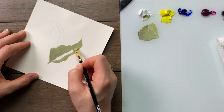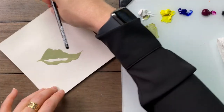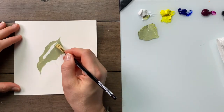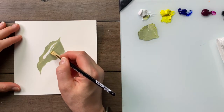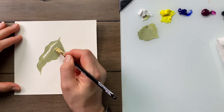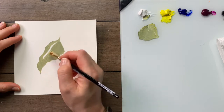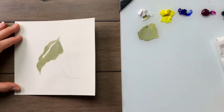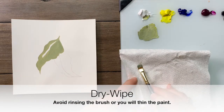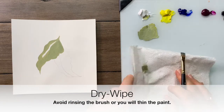Turning this back around, I'm going to make sure I come right up against this vein line. I've left a little bit of clear space so that I know where the dark will be applied, and I'm just going to wipe the brush between the folds of the paper towel to clean out the excess.